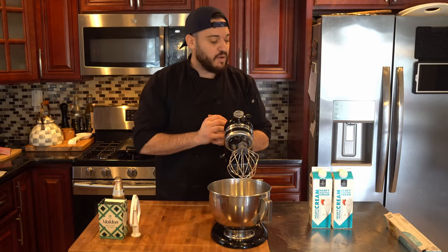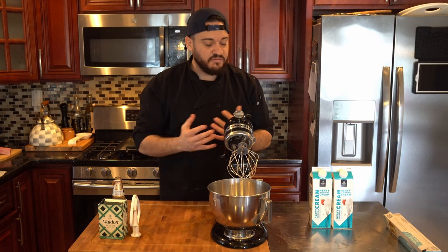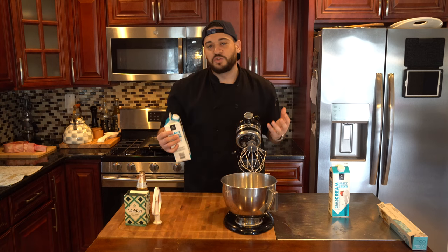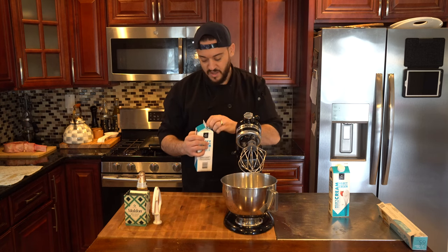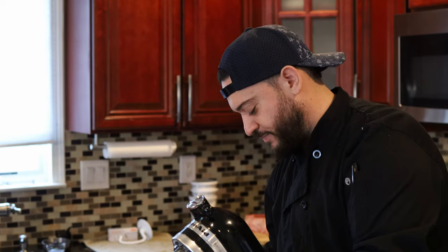So today we're going to make the most used item in probably the culinary world — butter. When you make it from home, I find it to have a more velvety taste to it. It spreads easier and it's just fun. Also, you can kind of control the texture of it any which way you want.